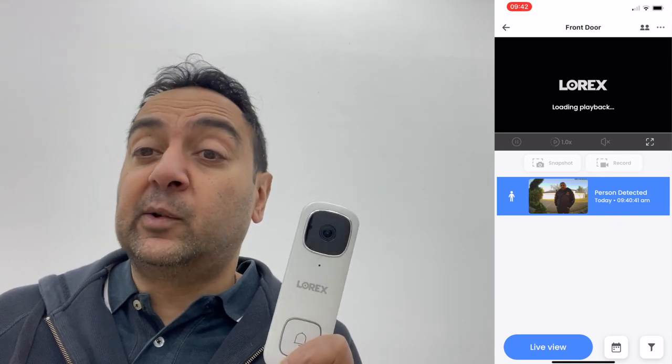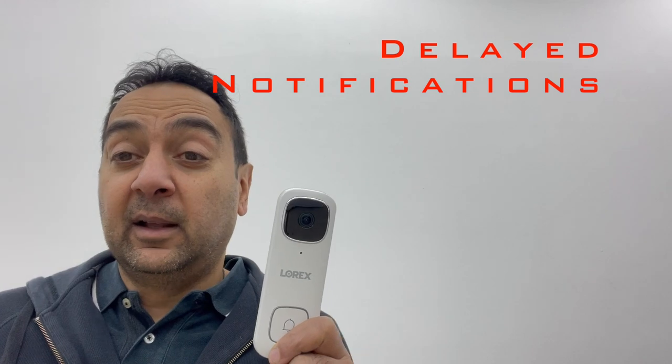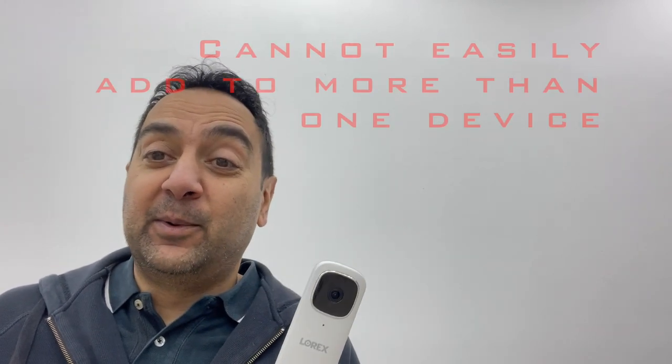Yesterday someone rang my doorbell and I didn't get a notification until 27 minutes later — my friend had already left and gone home by the time I got the alert saying there's somebody at your front door. That's pretty poor. Also, if you want notifications on more than one device — say a phone and an iPad — you can't use more than one account. You have to set up a fake email address, set up sharing, and send that to the iPad separately. It seems like a complete faff when you've already got a username and password.